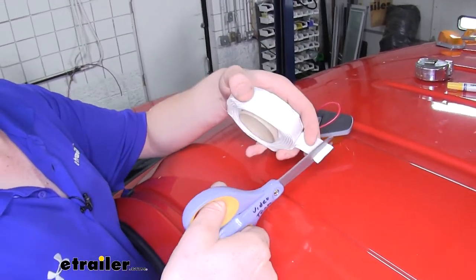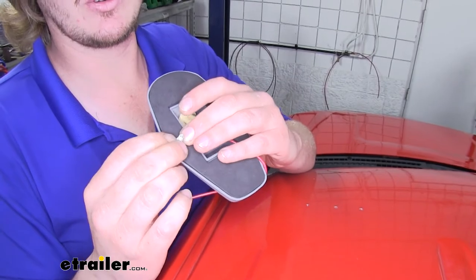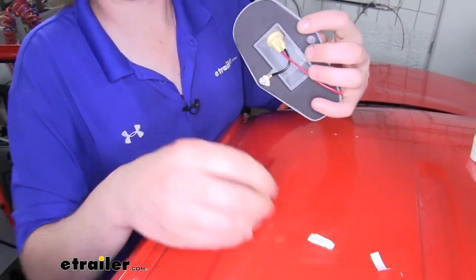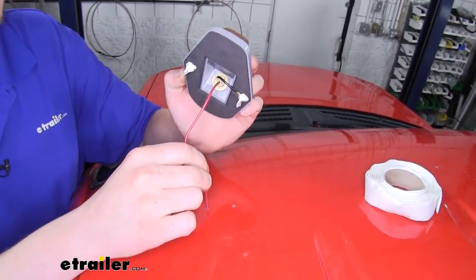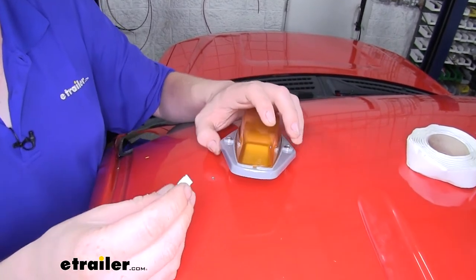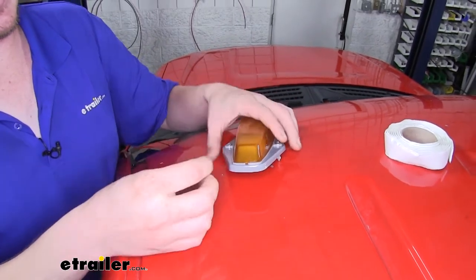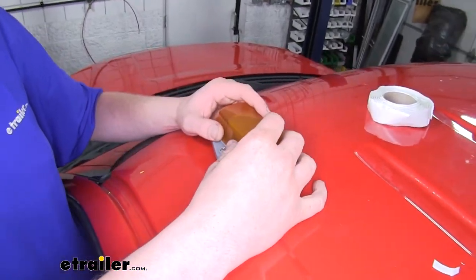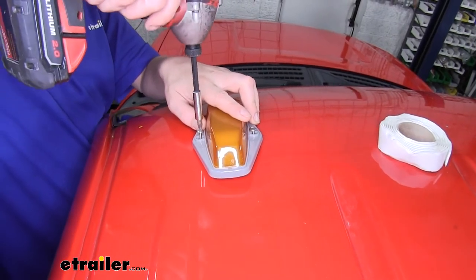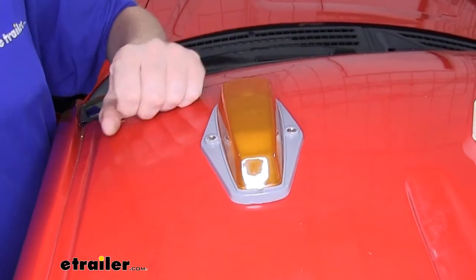We're just going to use a couple of small pieces to seal all that up. Slide the butyl tape down on our screw, then poke our other screw through and do the same thing with the butyl tape. We'll take our wire and push that down the center hole. Once you've got that mostly fed in, take some butyl tape and wrap that around it to seal it up. Now we'll insert our screws into the holes we drilled out, then use a Phillips head screwdriver to tighten it down.